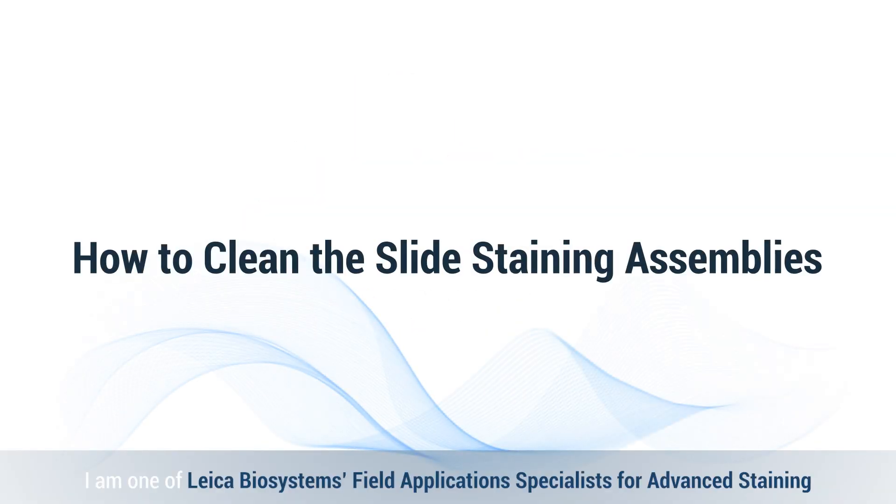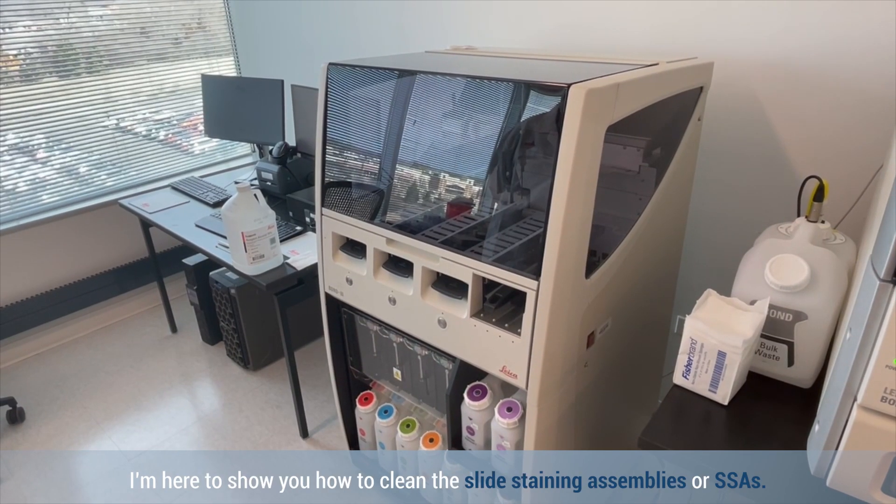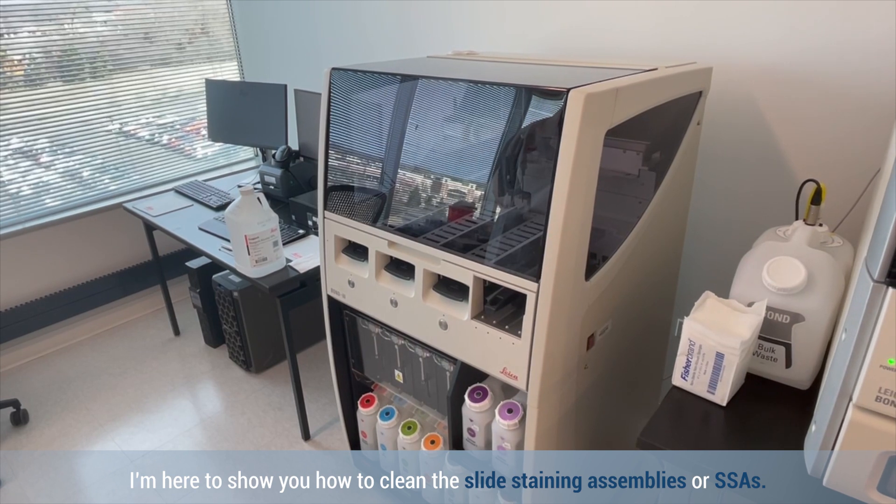Hello, I'm one of Leica Biosystems Field Application Specialists for Advanced Staining. I'm here to show you how to clean the slide staining assemblies, or SSAs.